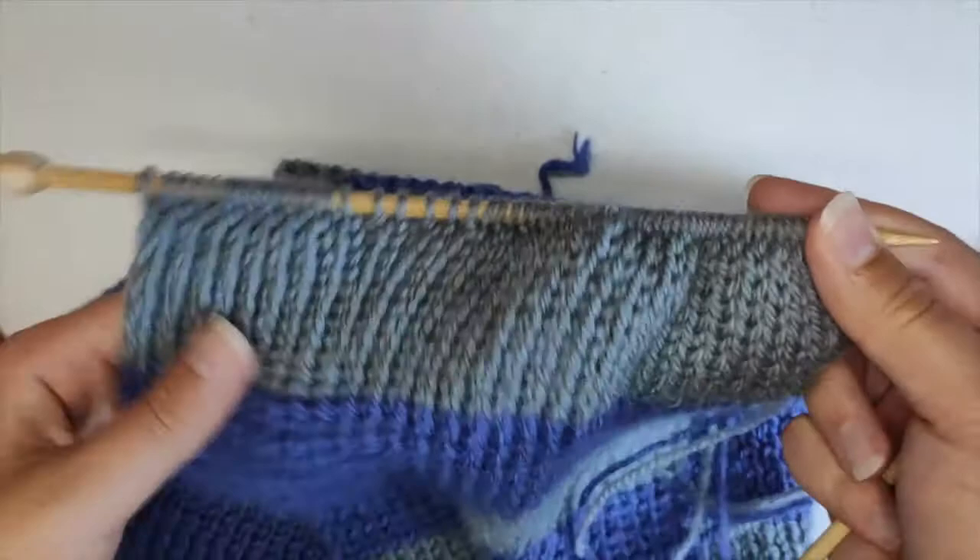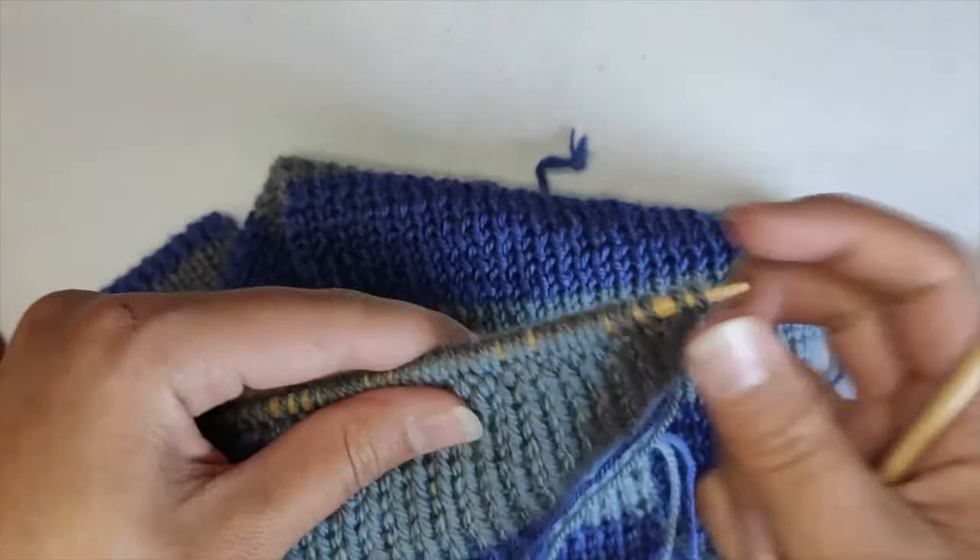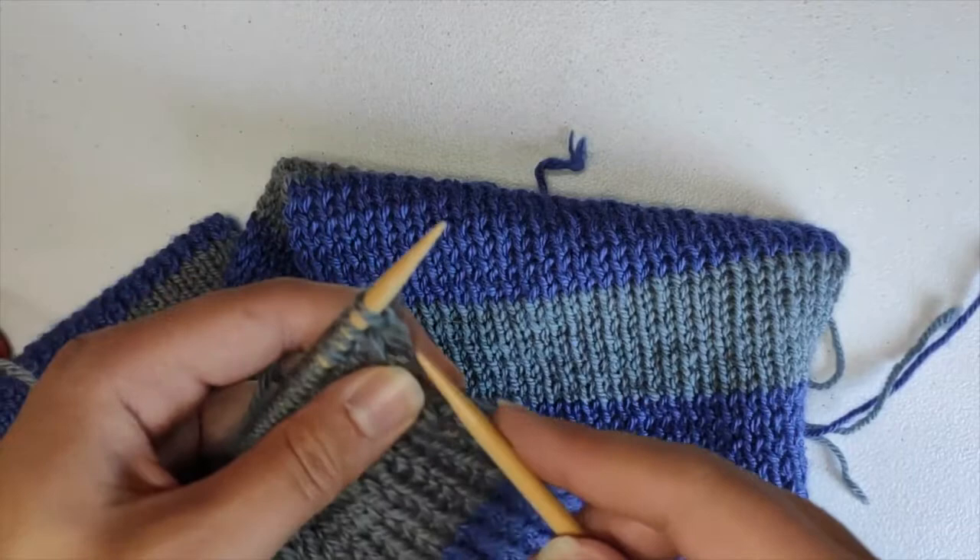I just finished my last row and now I'm going to bind off. You can use the video from our beginning knit class for binding off, or you can try this new stretchy bind off that I'll show here.